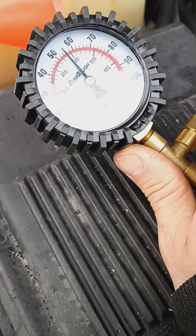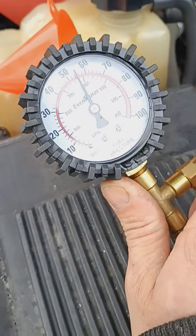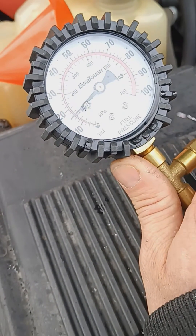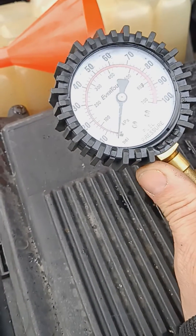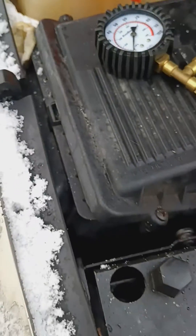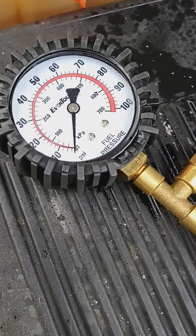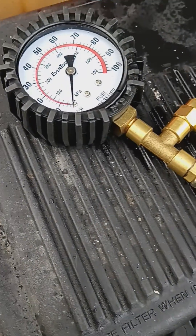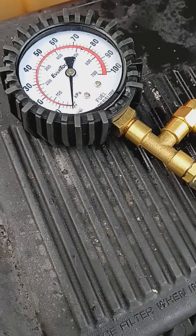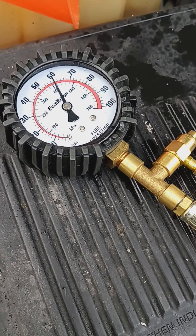We have 55, which is a good pressure, and then you release pressure here — oh, that's leaking like a sieve. Now put the key in but don't start it, just put the key in and turn. Hold on — 60. Okay, try to start.